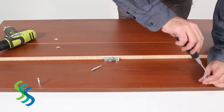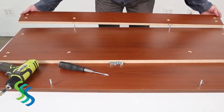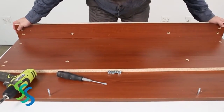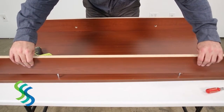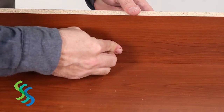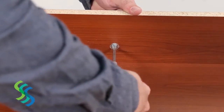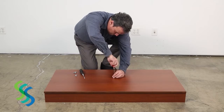Begin assembly by securing the front and rear kick panels to the base. The kick panels are secured using cam locks. Screw two cam lock pins to the bottom of the base panel near the front, and two cam lock pins near the rear. Align these pins with and insert them into their corresponding holes in the front and rear kick panels. Insert the four cam locks to secure the front and rear kick panels to the base.